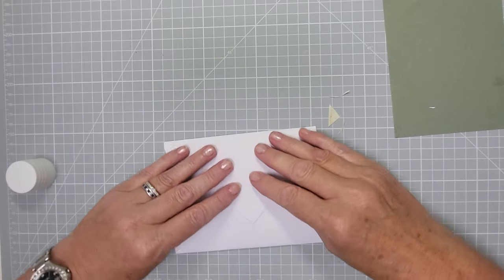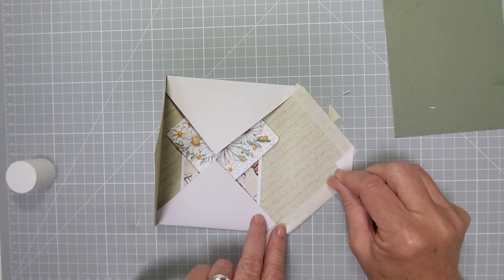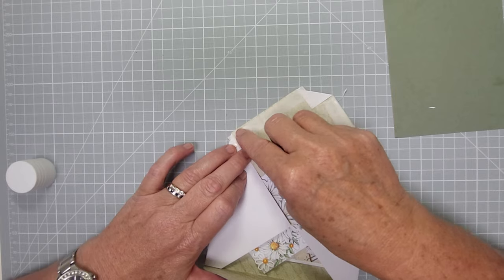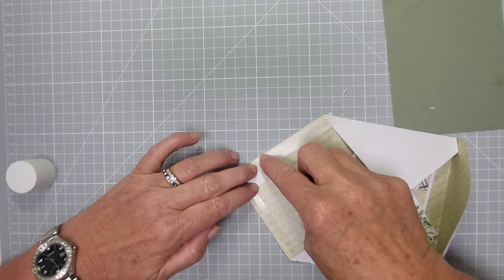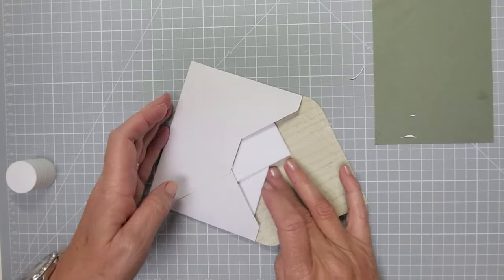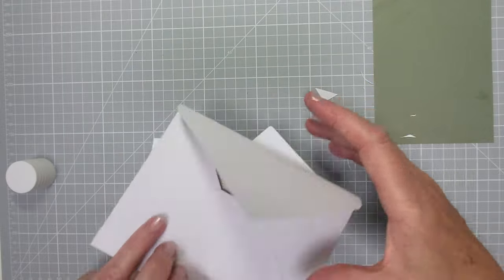Now add the glue into those little side sections — I've already done it — then add some tape onto these bits. Make sure it's down. Fold this one up, keeping your card in there for balance. If you're finding it difficult because you've got gems and things on the card, turn it upside down — it's flatter to work with. Then you're writing on it before you seal the top bit. There you go, that's your first envelope done — the card and envelope all ready to go, with a nice lining inside.